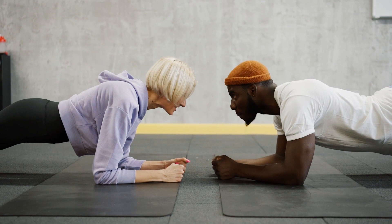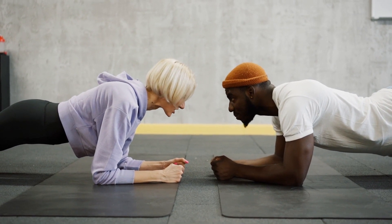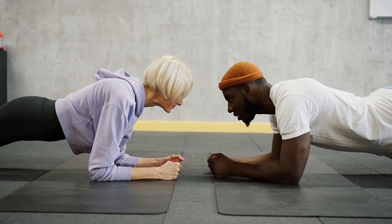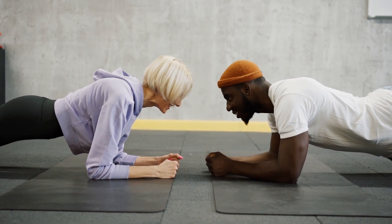1. The 100. Lie on your back, lift your legs to a tabletop position, and extend your arms by your sides. Pump your arms up and down while engaging your core for a count of 100.